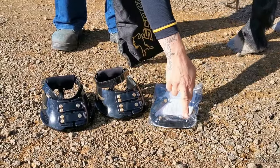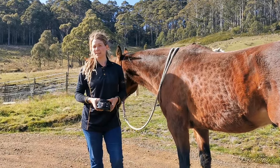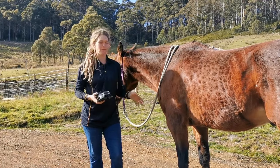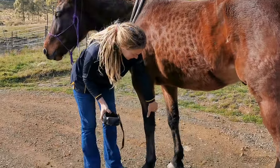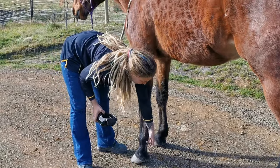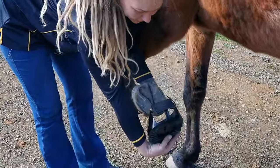I have spare toe straps too, because it's harder to put Scoot Boots on some horses than others. Today I'll show you how to put new Scoot Boots on three of my horses. This is Boy — he has a size 5 and they're always a little bit hard to put on with him.